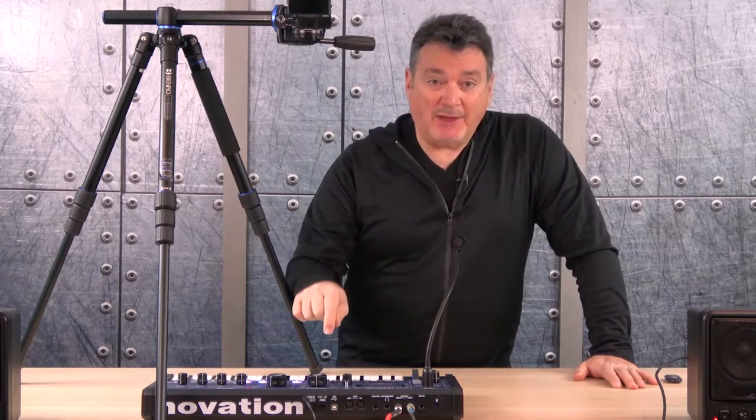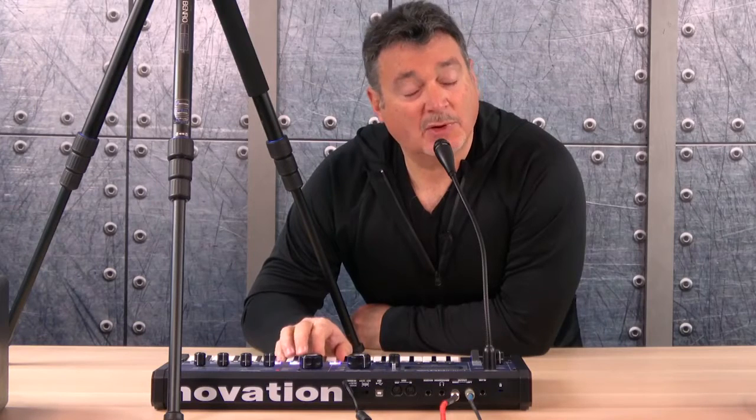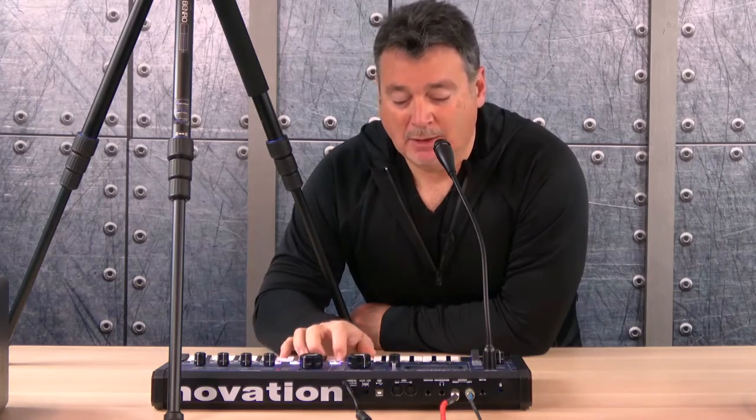The vocoder allows you to combine your voice and or another instrument with the synth sounds. If you simply sing or speak into the microphone, regardless of what pitch your voice is at, the sounds that come out will be the key or keys you are playing. If you know some chords or just some triads, you can make your voice sound amazing through it.